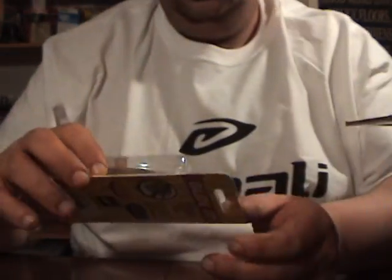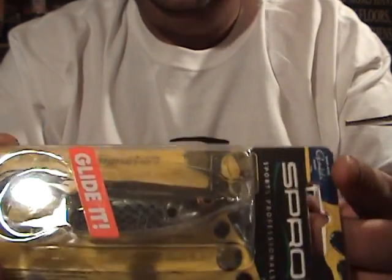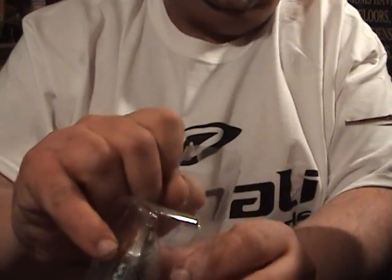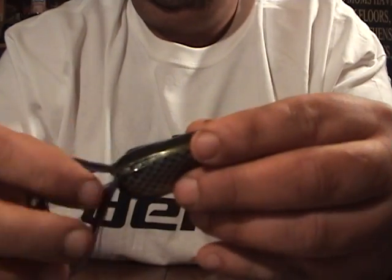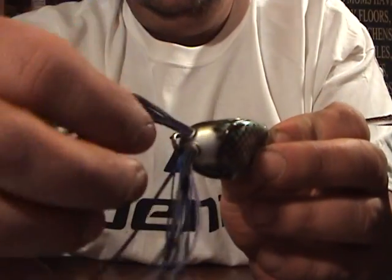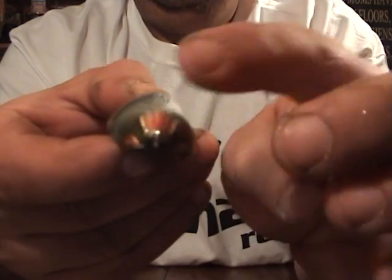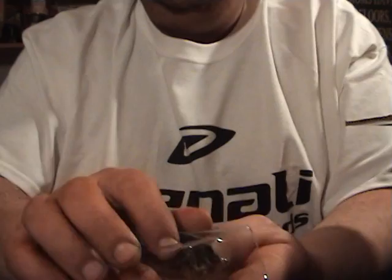And then I got one of the Spro BronzEye Shad 65 in Killer Gill. Been meaning to pick this thing up since they released it, just kept forgetting about it. Pretty cool — vertical tails instead of horizontal. It's got a unique V-shape. They say it's supposed to walk a lot better.